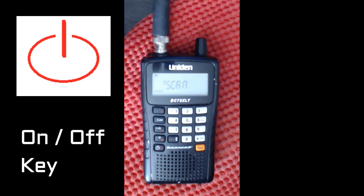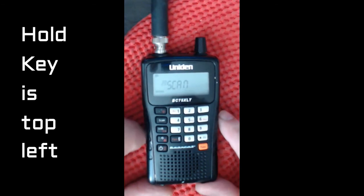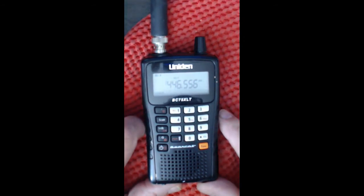Now we can see it's on and it's already started to scan, but we don't want to scan — we want to tune to one frequency. To do that, we're going to hit the key in the top left hand corner. As you can see, the display stops.